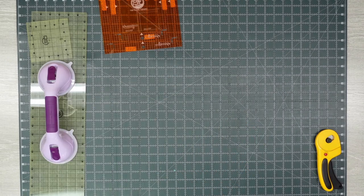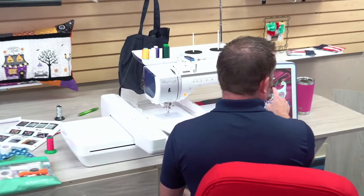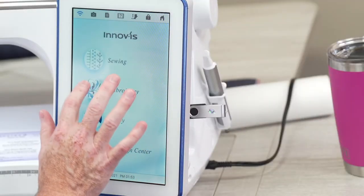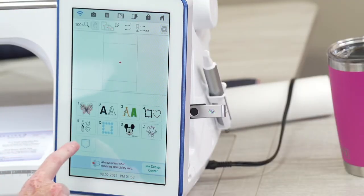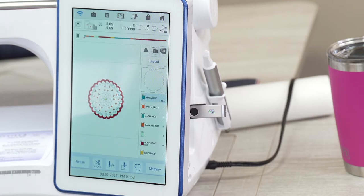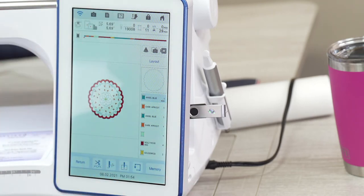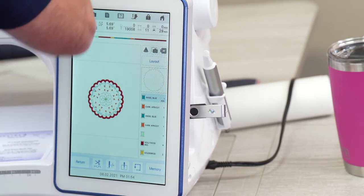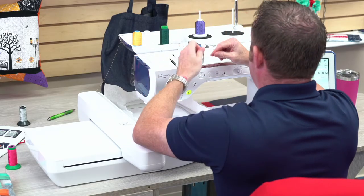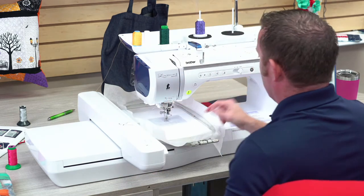Now that we have our hoop we're going to load it on our machine. I'll open up our design on screen — right there is what we're going to do today. I'll hit Set and Embroider and we are ready to rock. The machine steps work roughly as follows: machine step one is kind of the color number. I'm here on a Luminaire, one of my favorite machines — it happens to be by Brother — and I'm going to thread it up and do machine step one, which is a placement stitch.